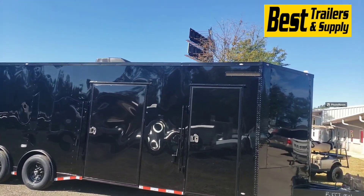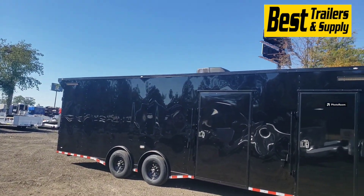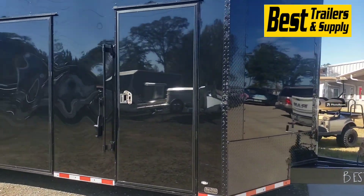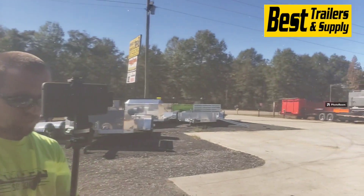This one also has race lights on the outside, one on the front and one on the rear, as well as a blacked out AC unit. This one's got the full blackout trim package on it. You can see how smooth that polycore looks there.